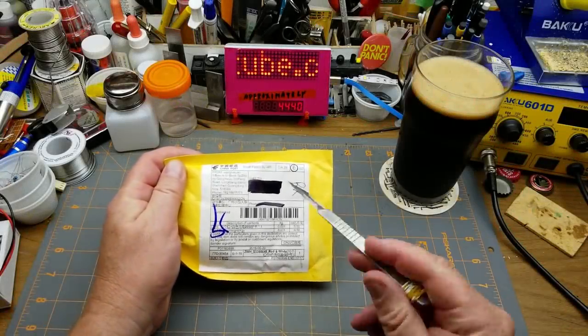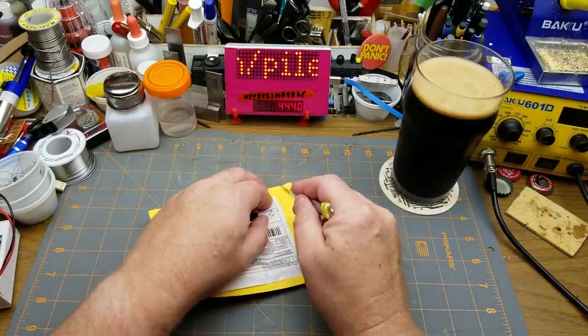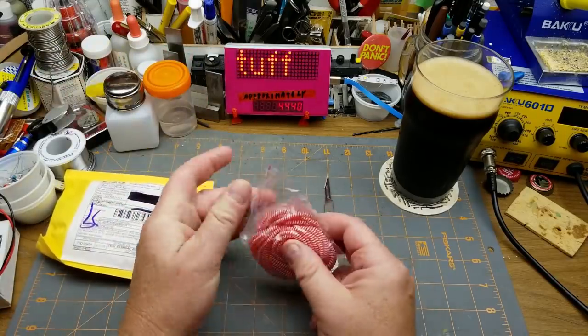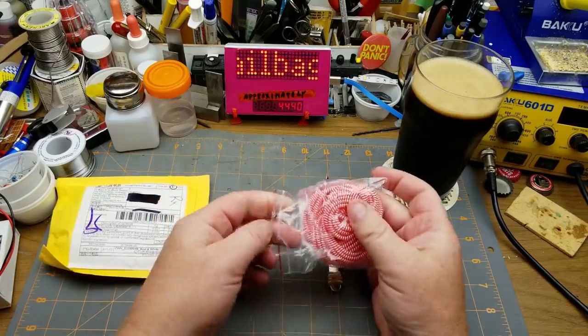Meanwhile in mailbag world, we have something that has a description written in Chinese but it says 50 American cents. Let's see what that really is — pink and white stuff.